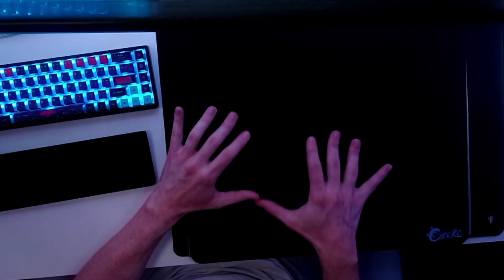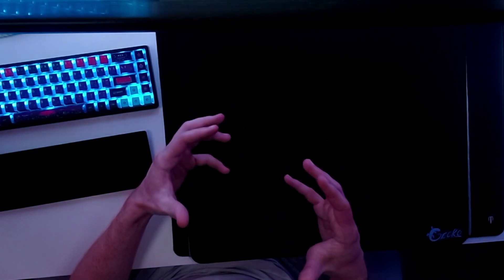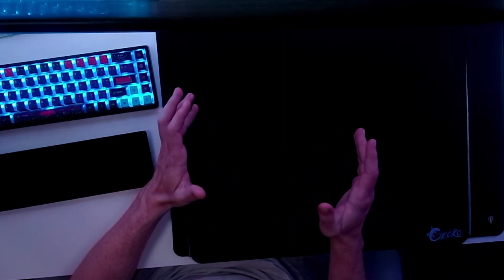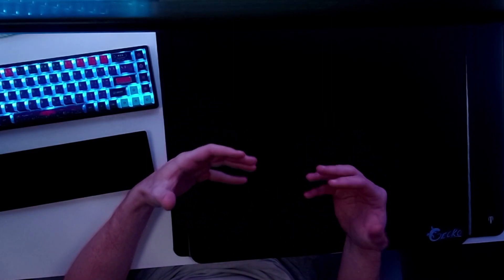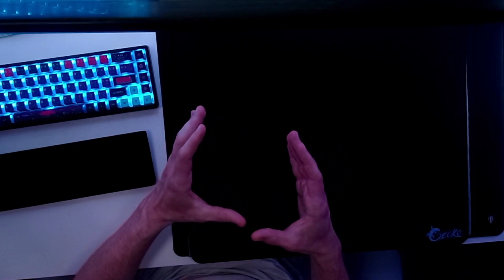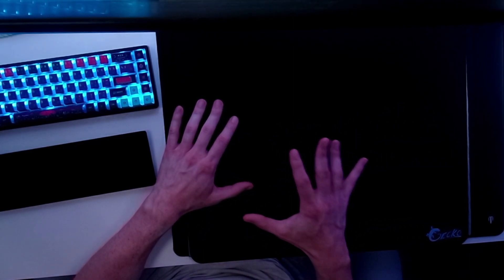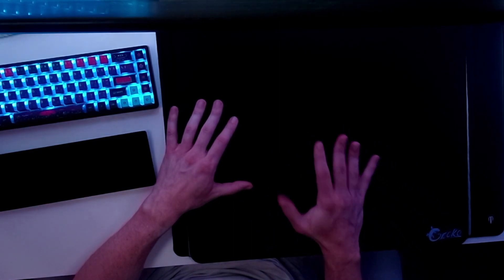One thing I did want to mention in terms of performance is the longer that I've used it, the more comfortable I've gotten with it. This is a very good pad — I perform very well on it. I have good control, good speed, and good stopping power. I've definitely enjoyed using this pad.